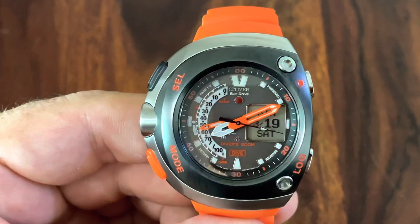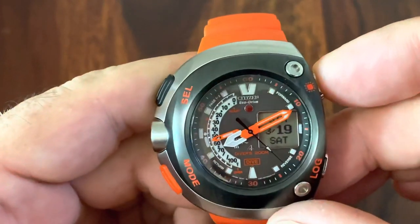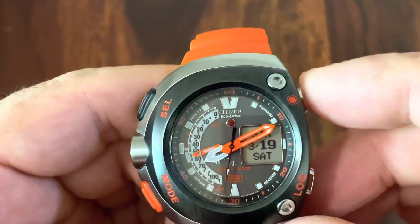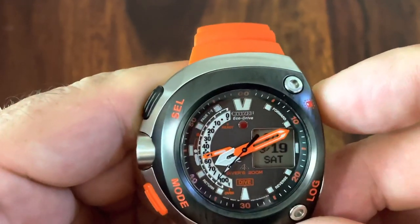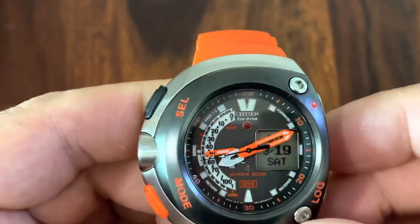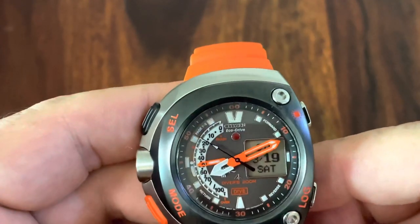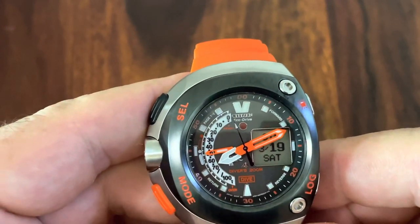It has some lume applied on the hour markers and the hands. When you press the light button, it lights up the LED display. It's a nice blue effect in the dark. It doesn't stay on very long — just a short burst of light to save battery life and give you the information you need.